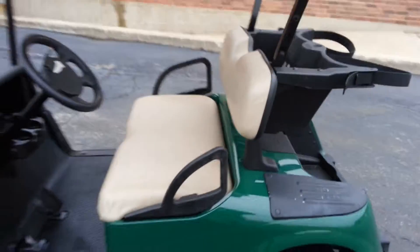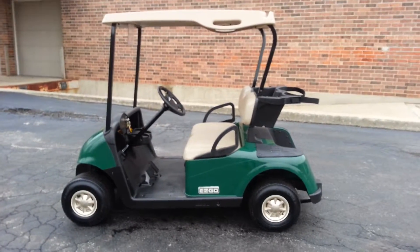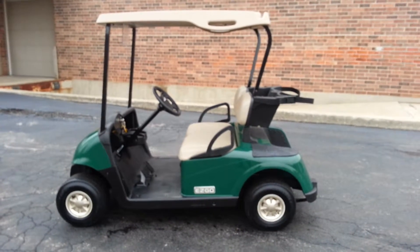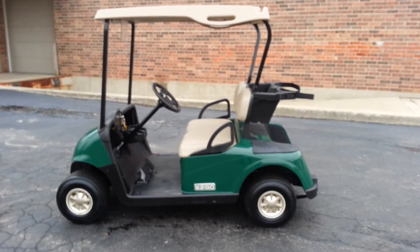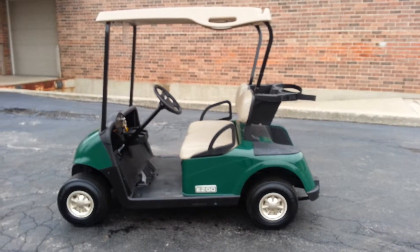So there you have it. We're going to keep the price down on this one and hopefully it'll find a nice, happy home. We're Cart Mart Plus — we're at 708-228-1234. Once again, Cart Mart Plus at 708-228-1234.